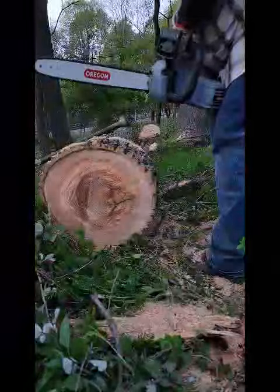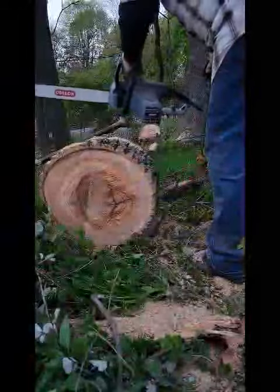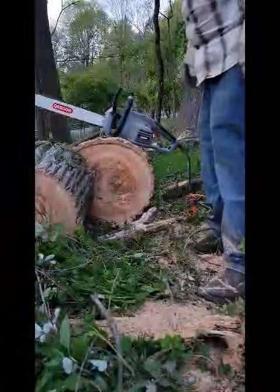Right through it, baby, right through it! It's a badass little saw, folks. Look at that — that cuts as good as my freaking steel.